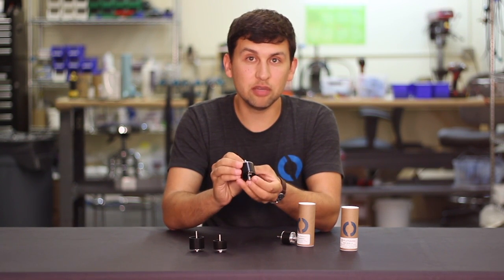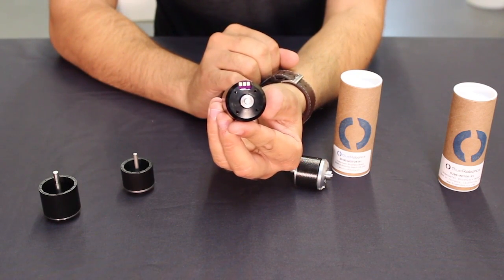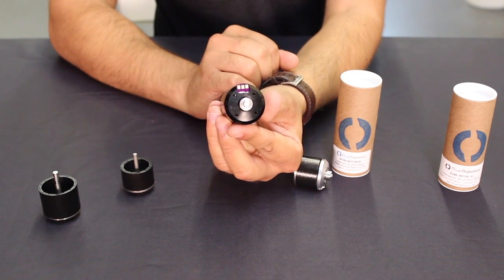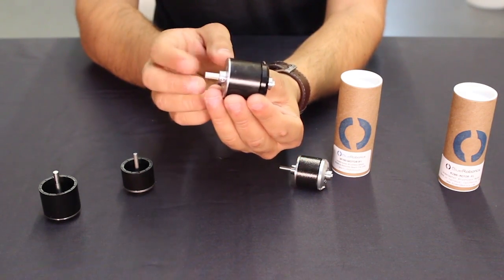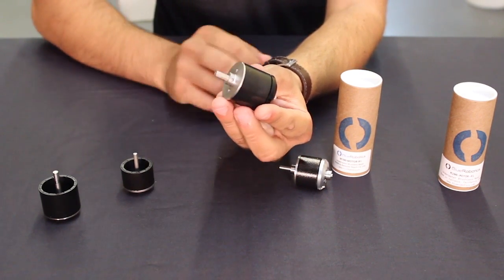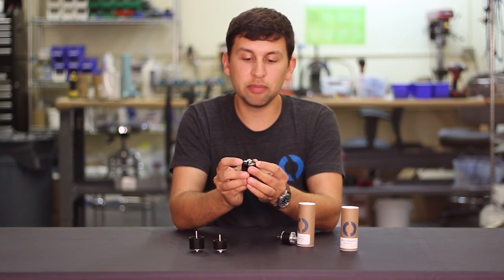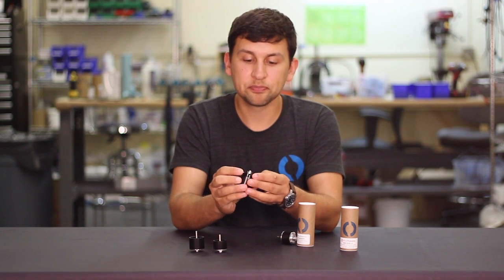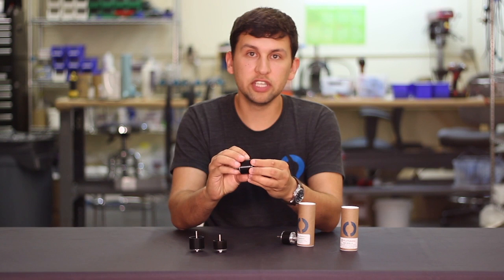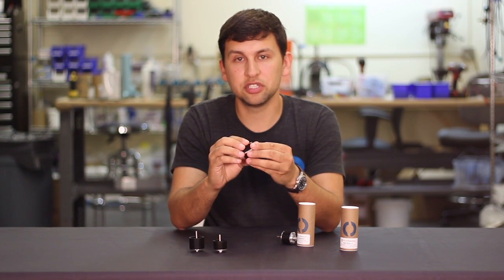The M200 is very similar to the M100. It's got solder pads at the bottom where you can attach your cables and then seal them with potting compound. It has a shaft protruding from the top to attach a propeller or whatever load you'd like to add to the motor. On the back, we have standard brushless motor mounting holes spaced at 25 millimeters apart. There's four of them, and a shaft collar will hold the whole thing together. This motor works great underwater and is very robust and resistant to corrosion.